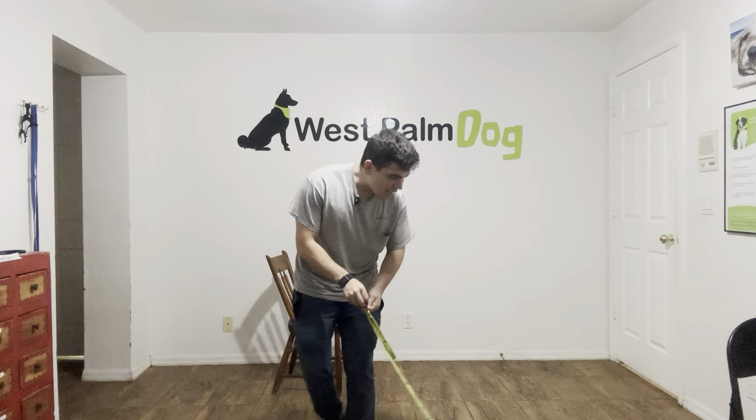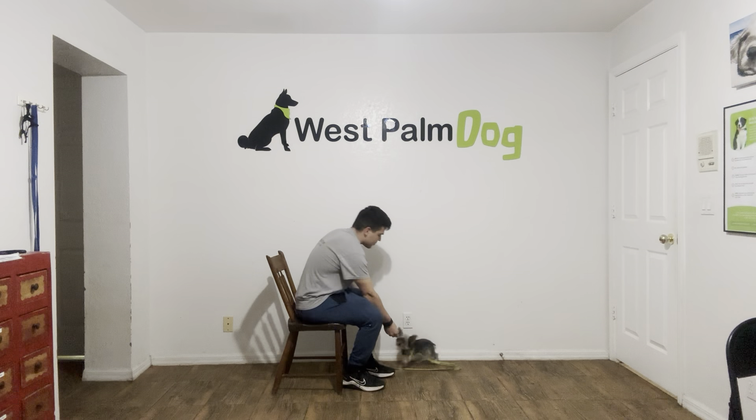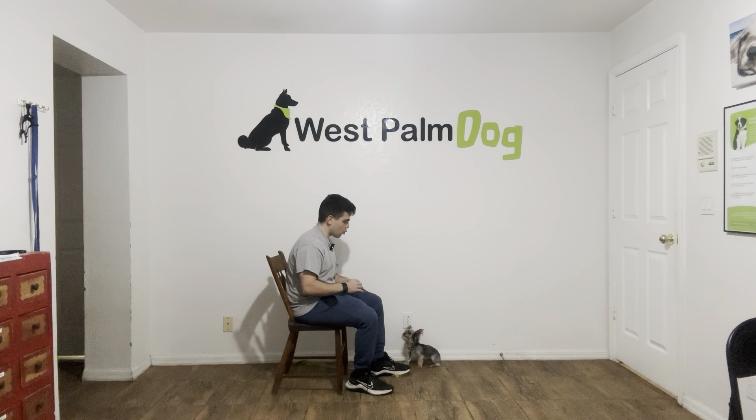Hello, I'm Gabriel with Westpump Dogs. And today I'm here with Pumpkin and we're working on her leave it. So what I'm doing with Pumpkin is a follow. I have her in front of me. I'm stepping on the leash because sometimes she likes to wander around.